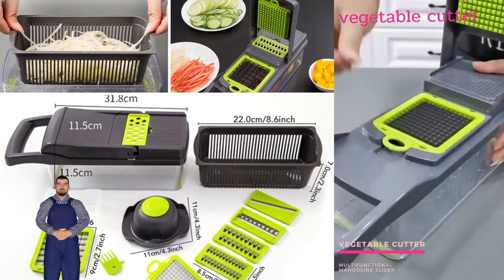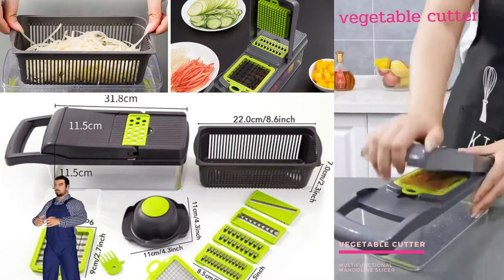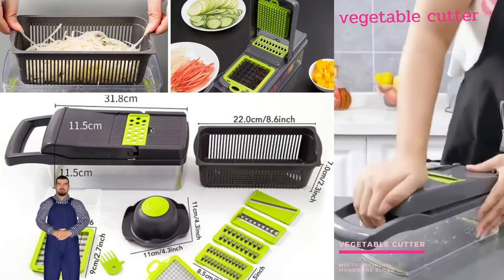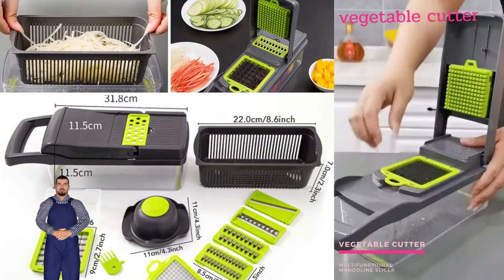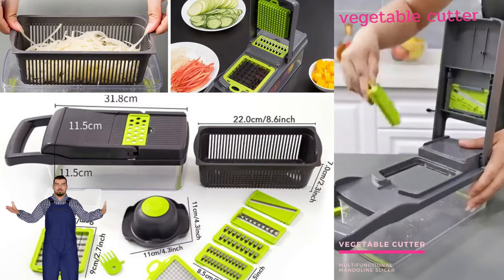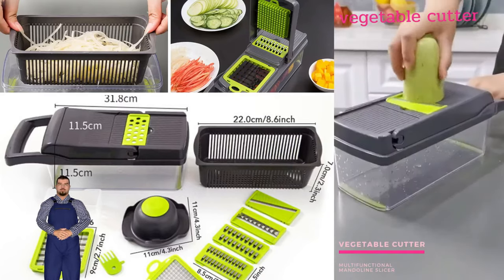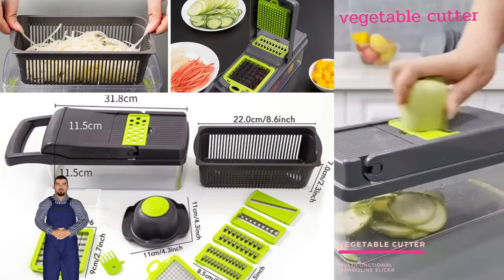This handheld slicer, made from food-grade stainless steel and BPA-free ABS plastic, offers the functionality of multiple appliances with changeable stainless blades. These blades can cut through all kinds of vegetables, grate cheese, slice potato, cut fruits, and even create paste-like vegetables or mashed potatoes.